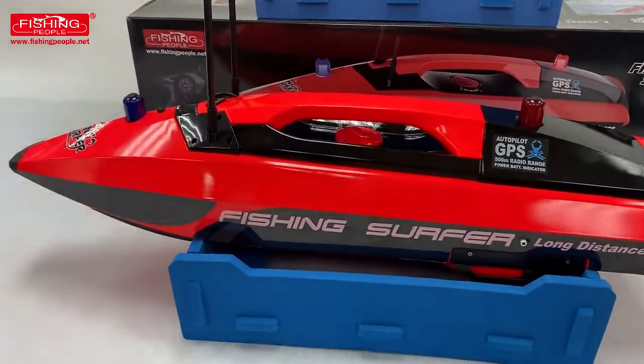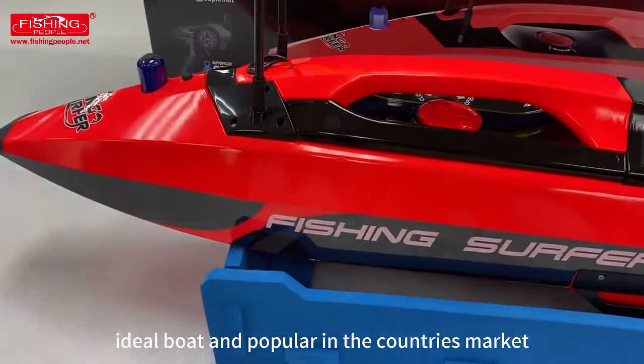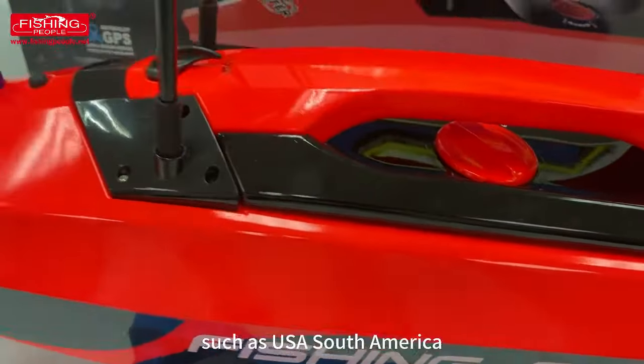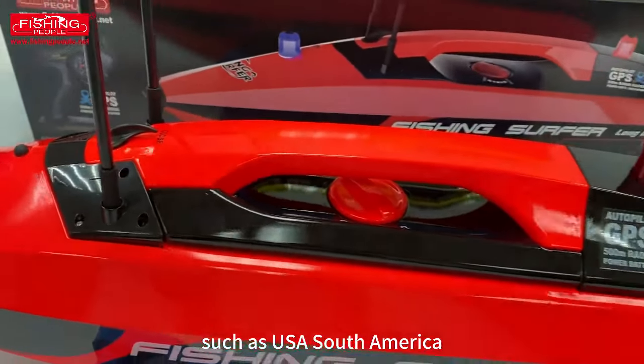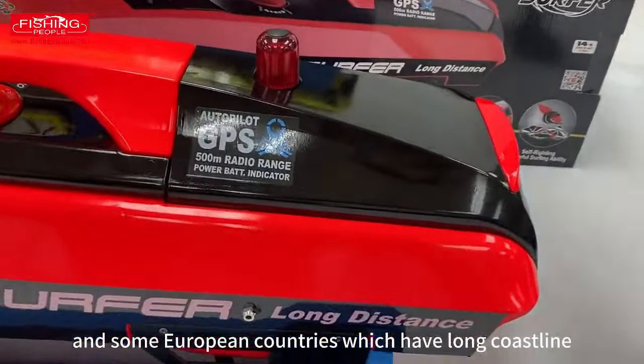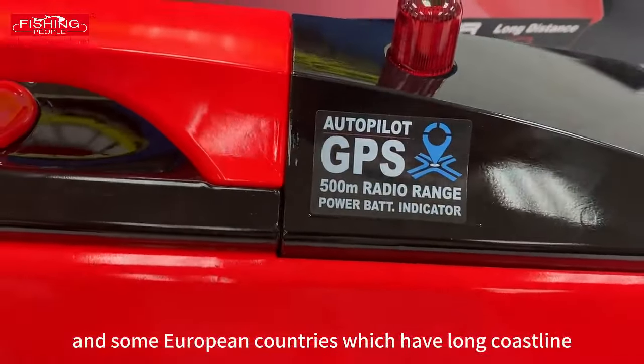The fishing surf boat is ideal and popular in countries with long coastlines, such as USA, South America, Australia, New Zealand, South Africa, and some European countries which have long coastlines.